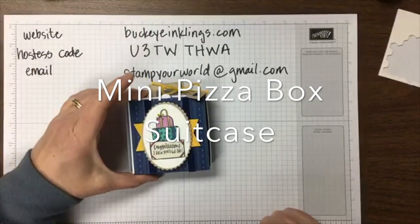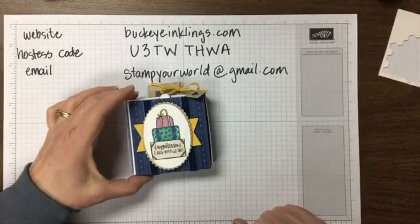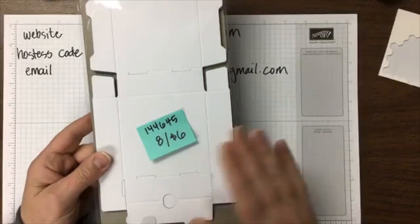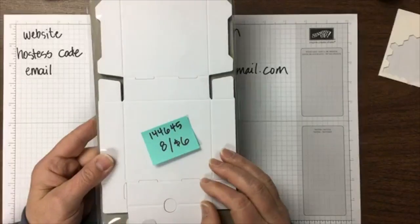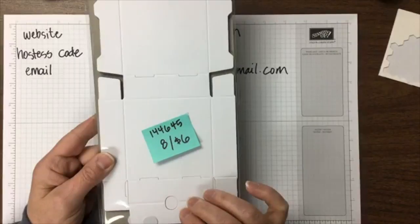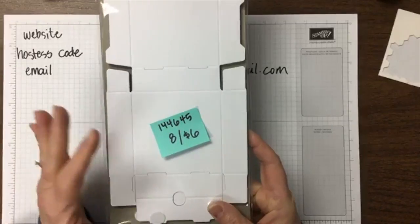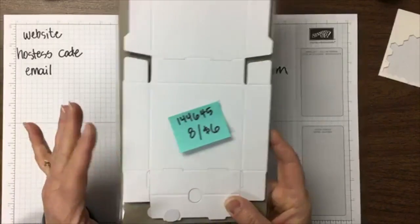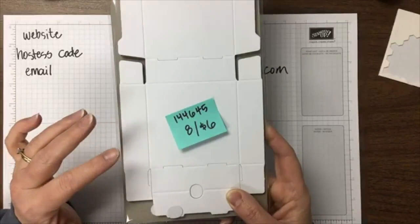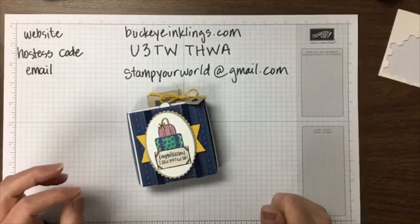I have tonight a mini pizza box suitcase. The pizza boxes were introduced in our holiday catalog, held over through the Occasions catalog, and will also appear in our annual catalog. You get eight of them for $6. They're really great and sturdy for 3D projects, super for delivering treats, food safe, and the right size for three-inch note cards and envelopes.